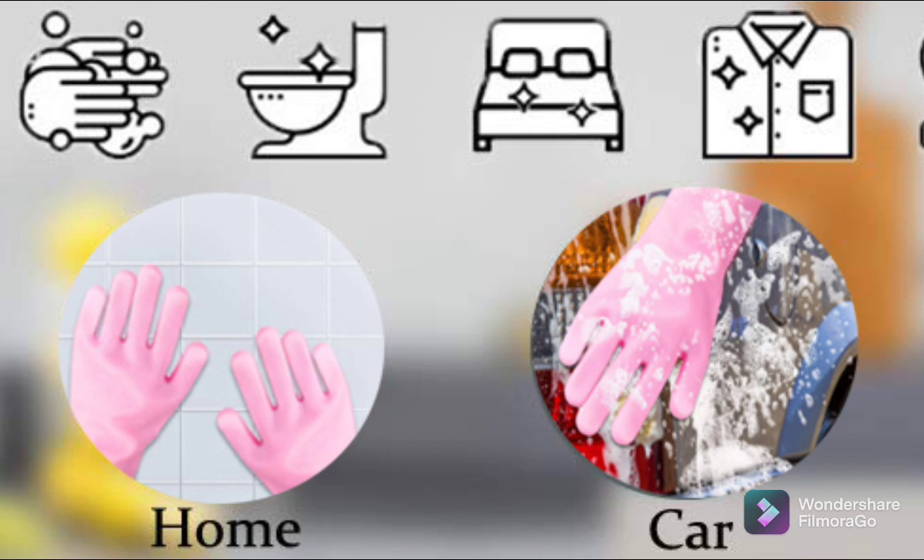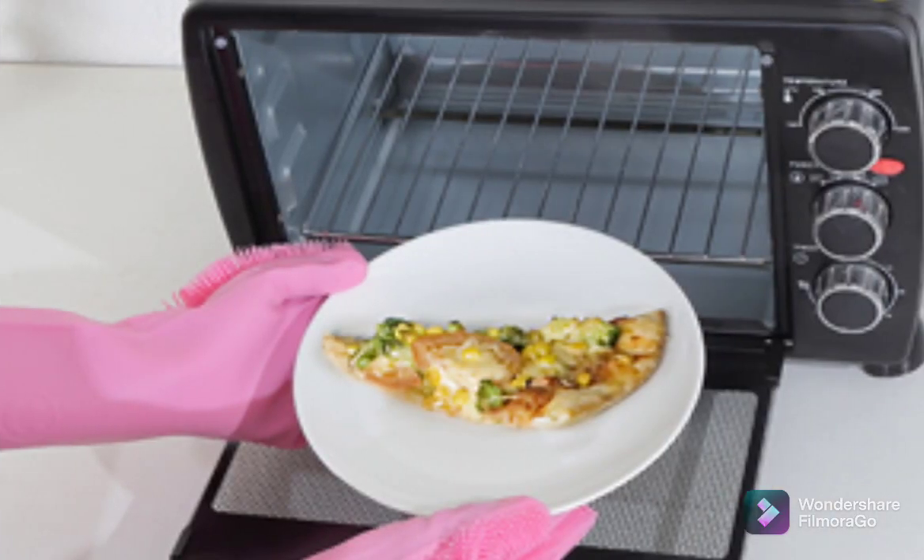These magic gloves are equipped with hundreds of scrubbing bristles to effectively remove stubborn greases, oils, and dirt. This glove with wash scrubber is made with heat-resistant FDA-approved silicone.